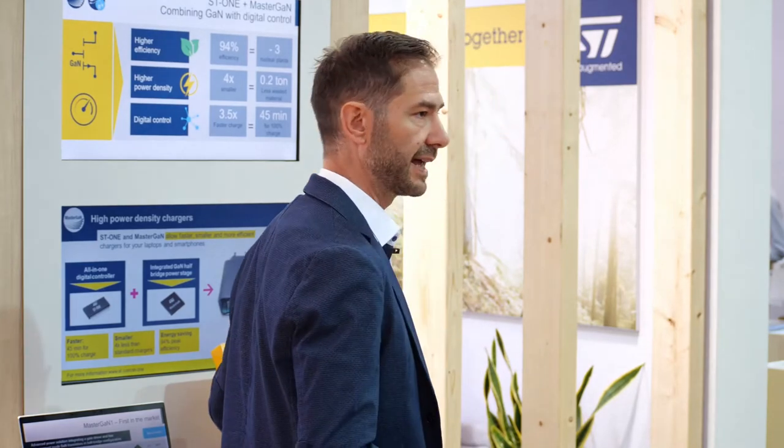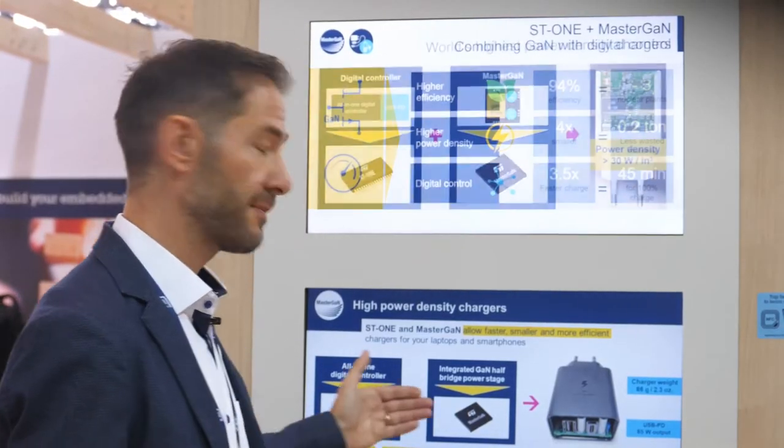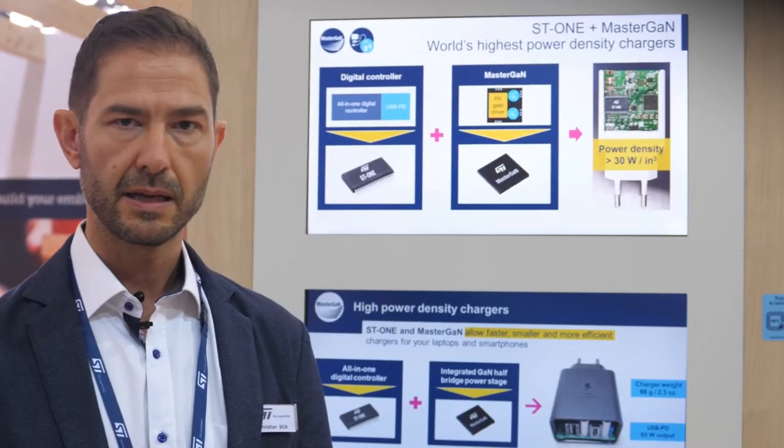So how did we achieve that? We achieved that thanks to two of the most exciting new products from ST: ST1 and MasterGAN. ST1 is a brand new digital controller specifically designed for this application. It's a very integrated system — in the same package we put an active clamp flyback with synchronous rectification, a 32-bit Cortex M0 core, and also a USB PD 3.1 interface.